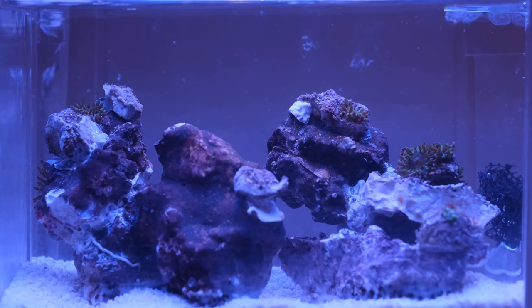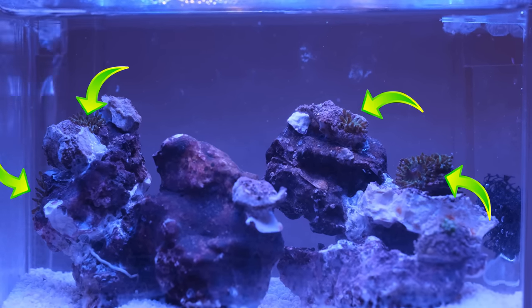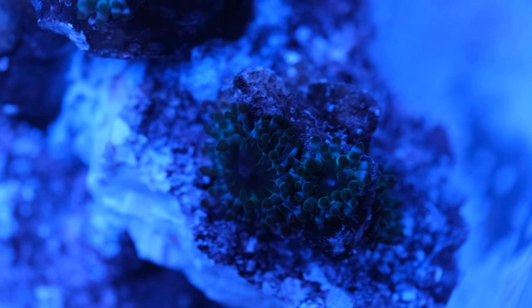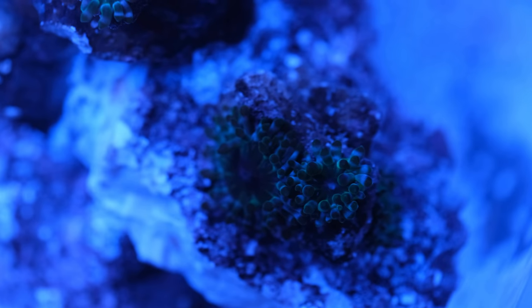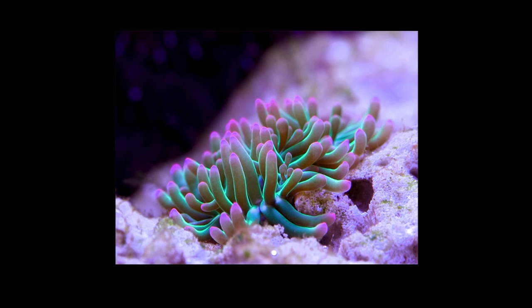I like Michael so much that I decided to add a load more Mahano friends to keep him company. Mahanos are considered pests in a reef tank partly because they spread so quickly and can sting corals, but that isn't a problem in this tank — and Mahanos are actually pretty beautiful animals. At the moment Michael is a lovely deep fluorescent green, but when they settle they can show different colours, and I'm really excited to see how Michael and his friends get on long term.